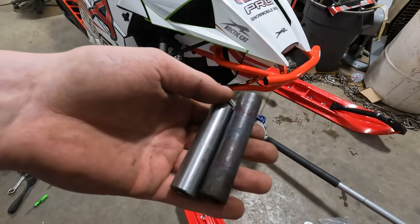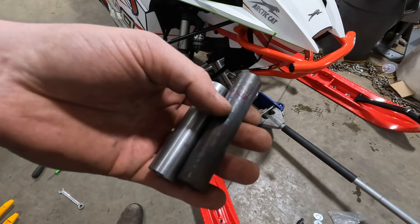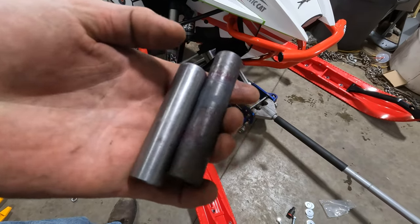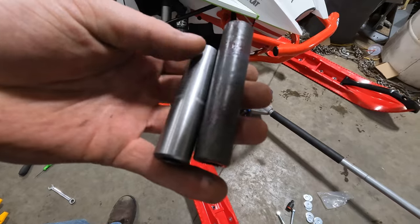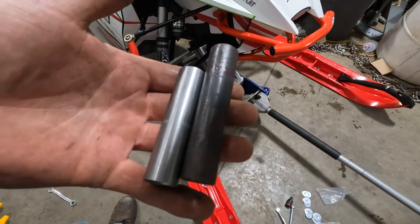In the kit you'll get a whole new axle collar. This is for the Articat M-Series models or the newer Yamaha Sidewinder MTX models. The factory ones are a little bit longer, so we provided another one to fit our saddle. We do recommend greasing these along with the spindle bolt, that way you don't have them lock up if you ever need to take the skis off.